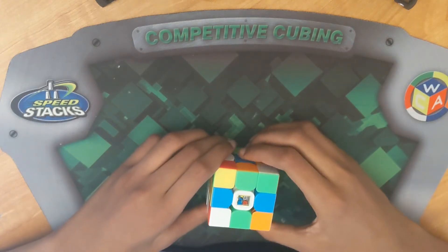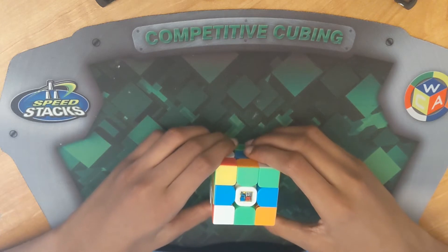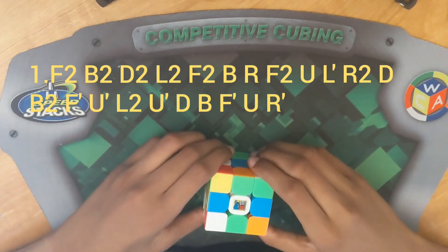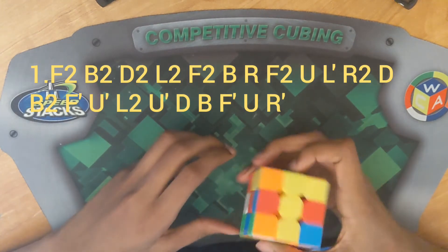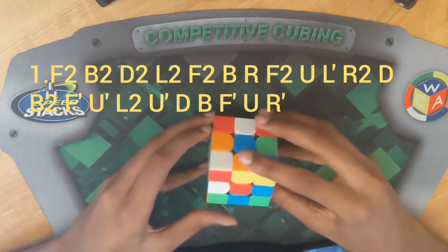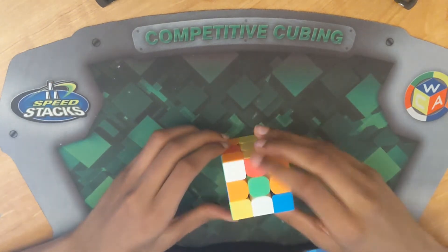Now let's get started. This first example solve scramble is right here and also in the description. Now let's actually do it. We look around and I'm going to show you the cube just to make sure you scrambled it right.